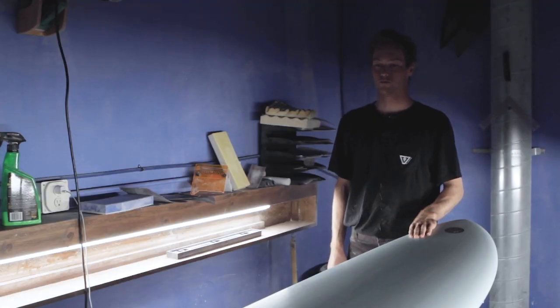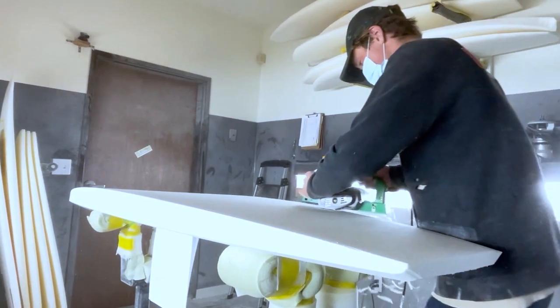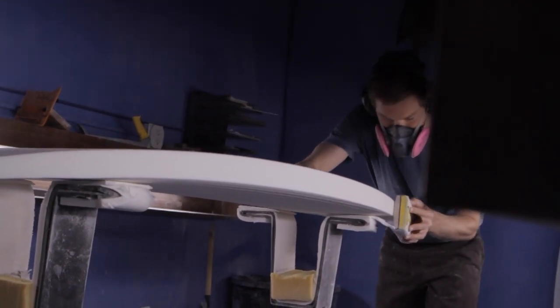When I first started shaping, my first boards were handshapes. I just really liked the process of it — it was all I really knew when I started shaping. So I just kept that going and tried to get better and better.